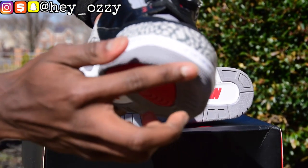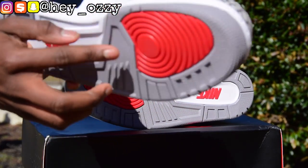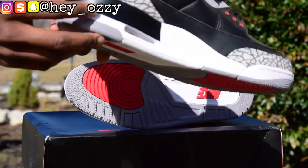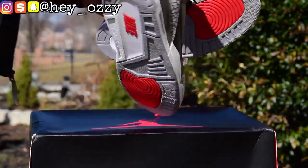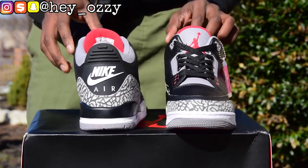On the bottom of the shoe, it says Nike — it does not say Jordan, because this is the retro of the OG that came out in 1988. So there's gonna be a lot of Nike Air branding. On the toe box area you can see that the stars are gray, and it wraps around the whole sole of the shoe. There are white stars in one area and gray stars in another.